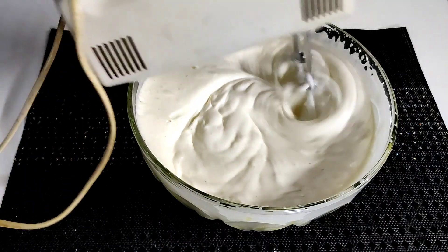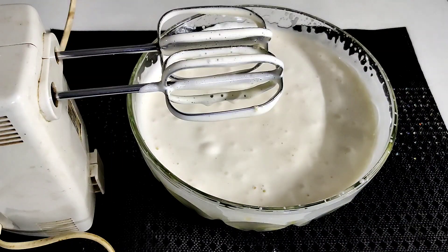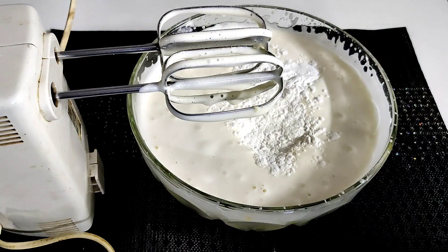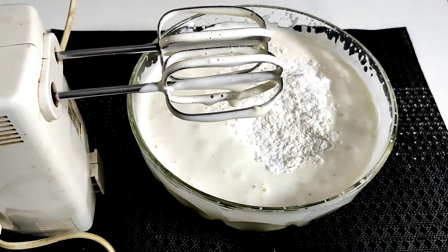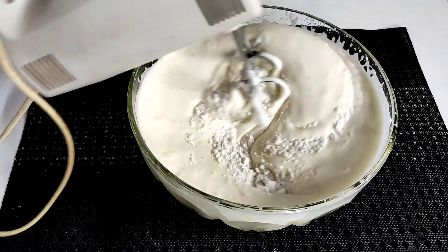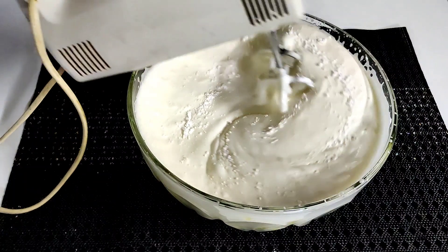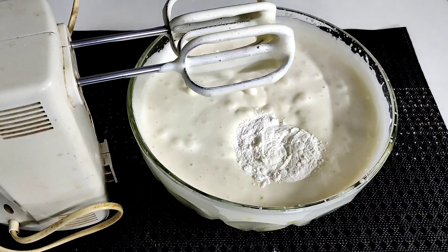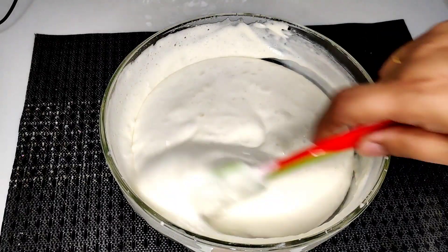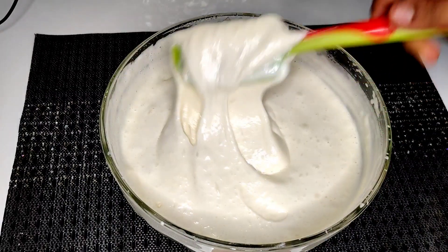We use the dry ingredients and mix them in. Using the beater blade, mix everything together. Keep it mixing at a steady speed. Take the blade and scrape down the sides with the beater blade.